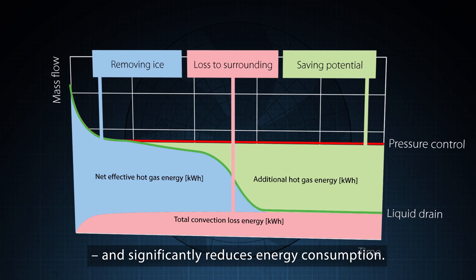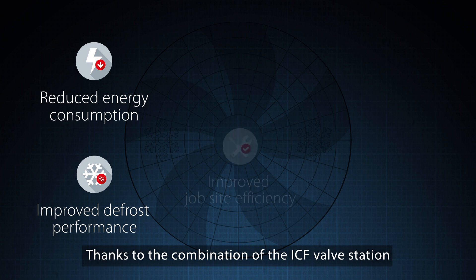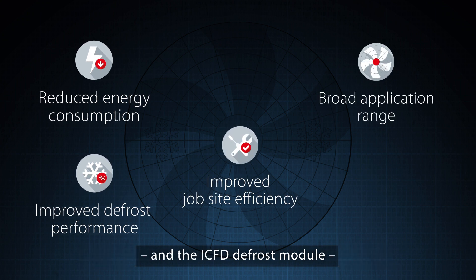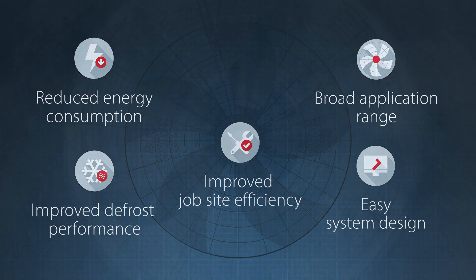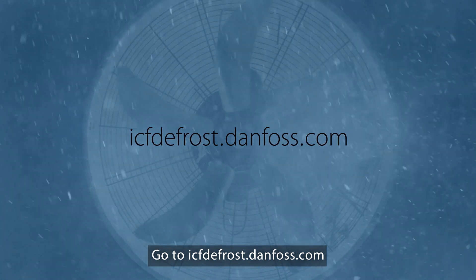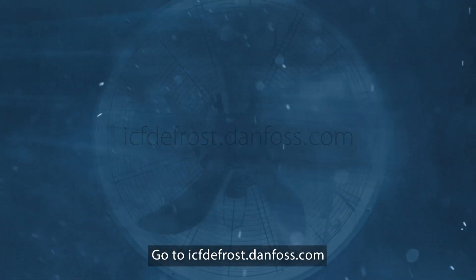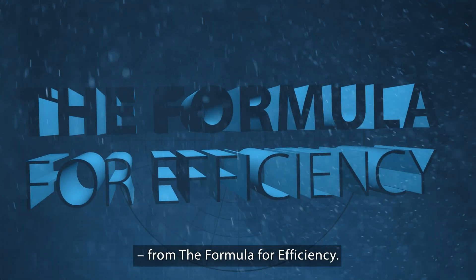Thanks to the combination of the ICF valve station and the ICFD defrost module, you will have significant benefits. Go to icfdefrost.danfoss.com and see how you can benefit from the formula for efficiency.